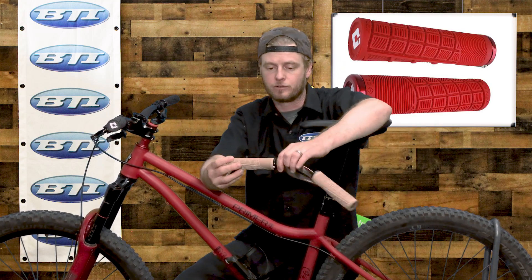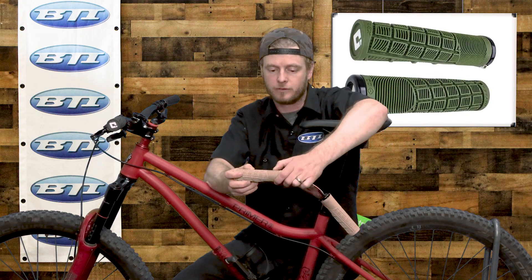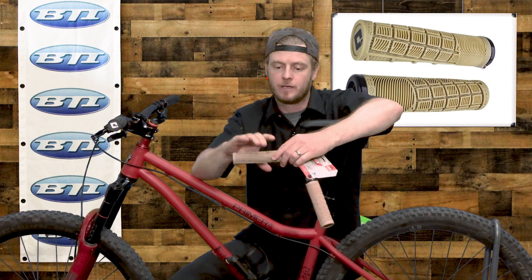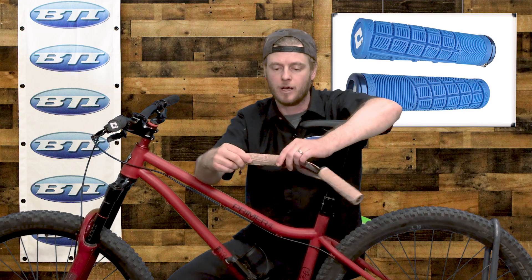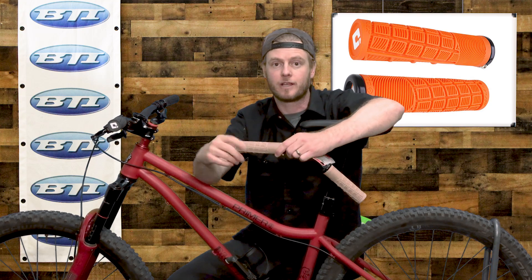Take a look at this grip — it's really built around maximizing comfort with a ton of small ribs throughout. Those ribs give you a lot of cushion because they have a really nice flex to them, without feeling too mushy or unclear in terms of control.